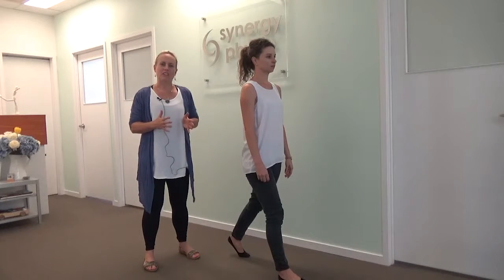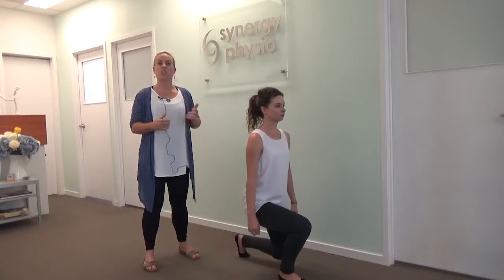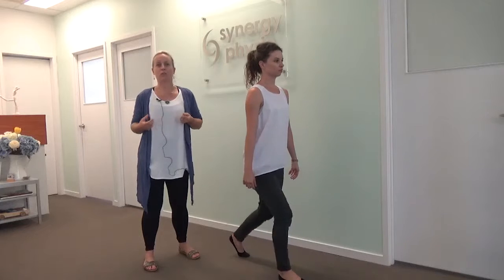There are many times that I see people at the gym doing a walking lunge with their trunk very vertical, which is really great to build quad strength, and so if you've got a knee problem that will help. However, it doesn't really help that much with gluteal strength.